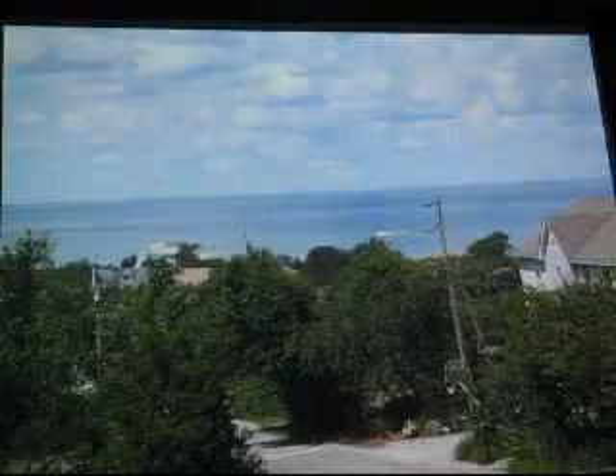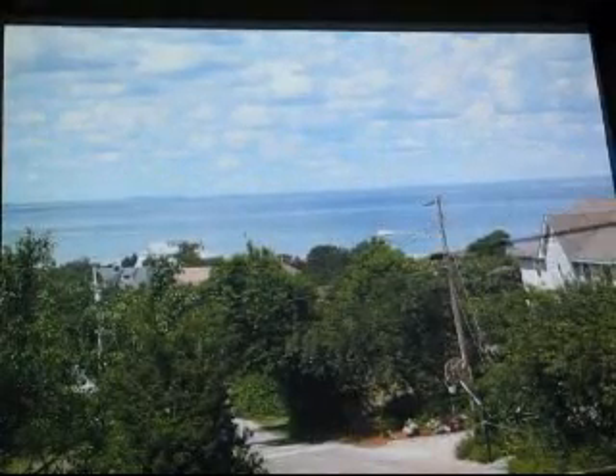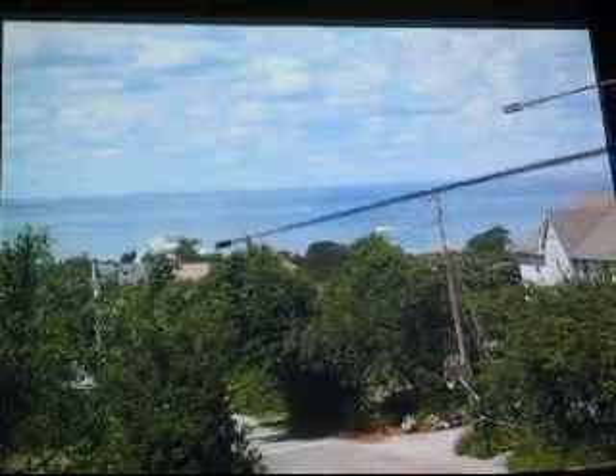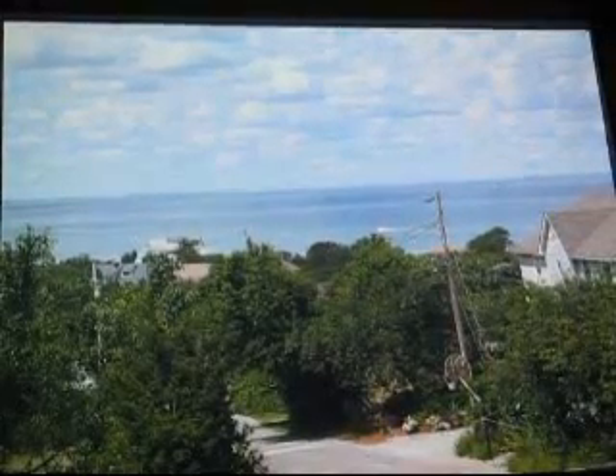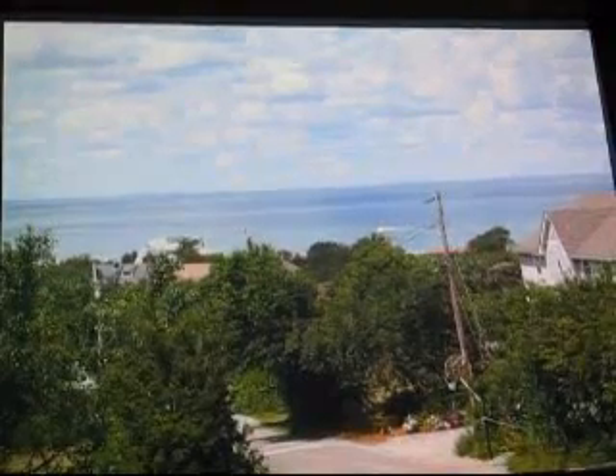Here's the open dome and the view going north. You can see it's just a short walk down to the beach — a five-minute walk. It's a private beach, actually pretty nice. So I can come up and observe, arrive a little early, and take a walk on the beach.